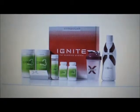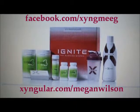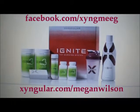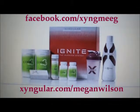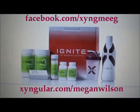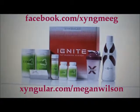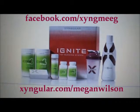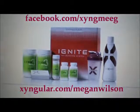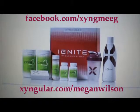As a personal trainer and group fitness instructor, I personally use, believe in, and promote singular nutritional supplements to enhance their exercise program. Contact me on Facebook at Facebook.com/ZingMeeg, or to order products now, go to Zingular.com/MeeganWilbur. I look forward to hearing from you soon.